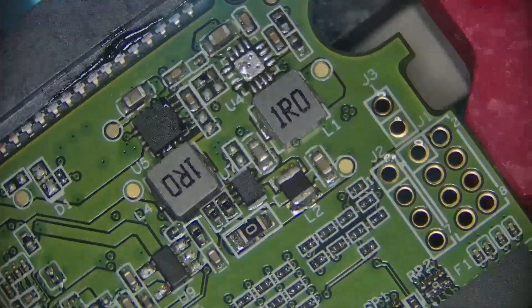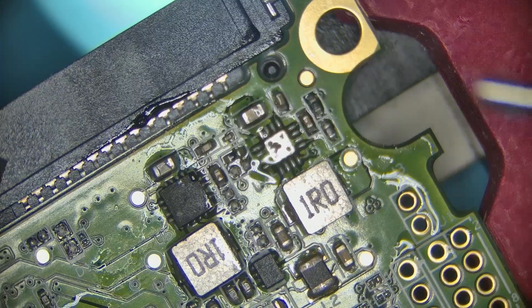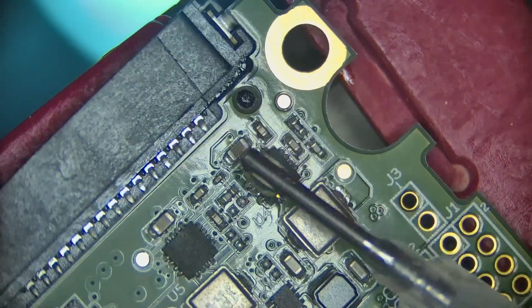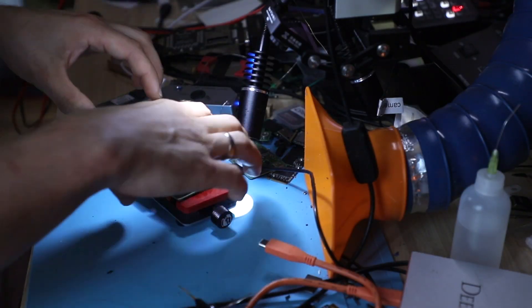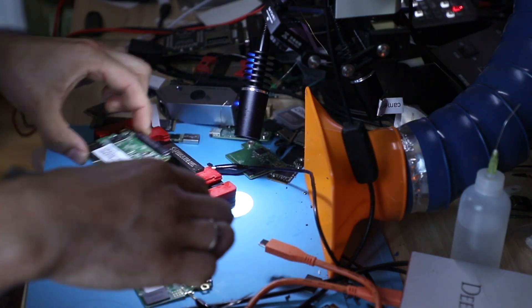I'm going to put some flux here. Let's take the same component from the donor.